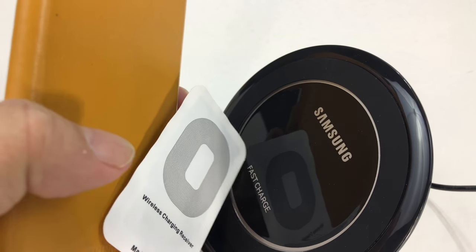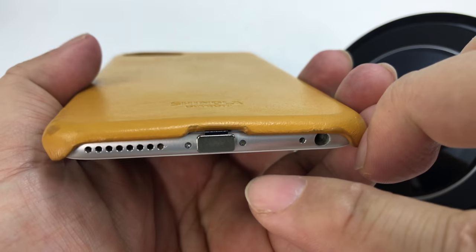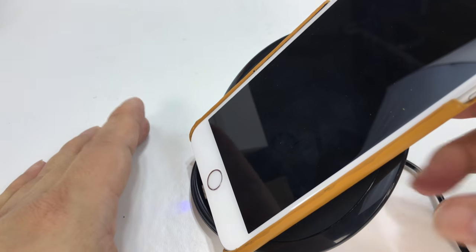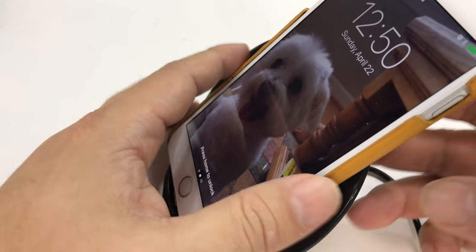Now let's see if it'll work through certain cases. I've slid it in correctly — let's see if this works. I'm kind of expecting it not to. Oh my gosh, that is awesome. It works through the leather case!